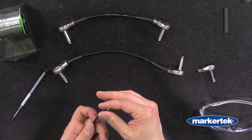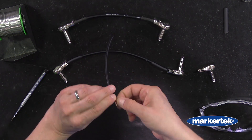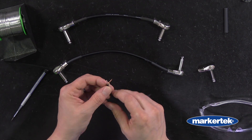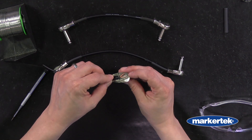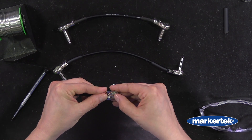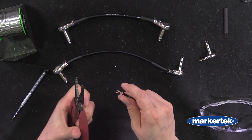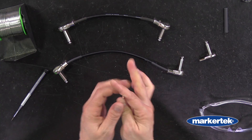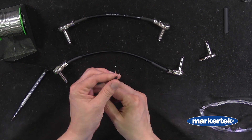Now we have our insulation exposed. We can twist our shield — pull it straight a little bit and then do a nice tight twist from the jacket up. Now we can put it up against the connector again to see how it lays and see about how much we have to expose of the center conductor. I can make another little mark with my thumb, then use the 20 gauge setting to take off the jacket. Now I have exposed the center conductor, so we'll give that a nice tight twist as well. Now our cable is ready to be tinned.